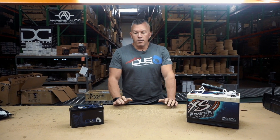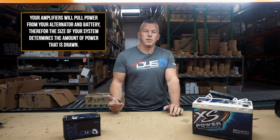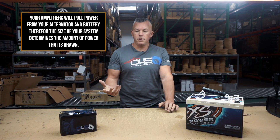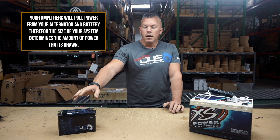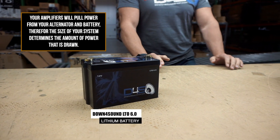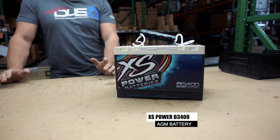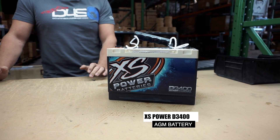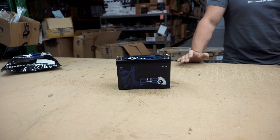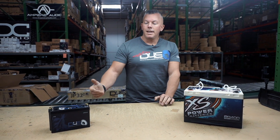This will obviously range very widely depending on the size of your system. If you're running a couple thousand watts or 3,000 watts, you could do something like an LTO 6.0 if you're wanting to run a lithium battery. For similar power you could do something like the D3400 if you don't want to venture into lithium, even though a lot of people are learning that lithium is way safer than it used to be — and a lot of people are using it because it's obviously smaller and lighter.